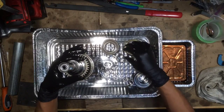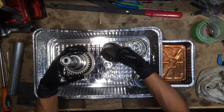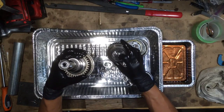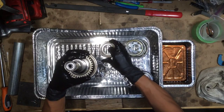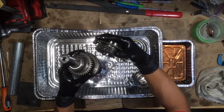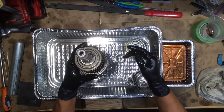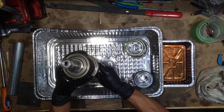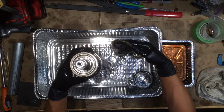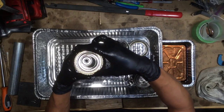Now we've got to add on fourth gear. Fourth gear has to go in this direction. Fourth gear has a needle bearing as well, so we'll put the needle bearing onto the distance collar. Fourth gear pops on, and then you've got to put on a synchro ring.